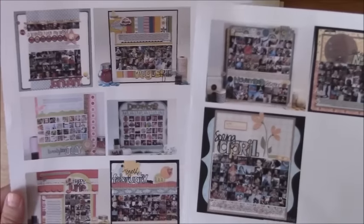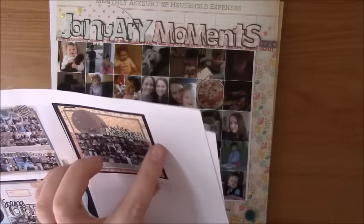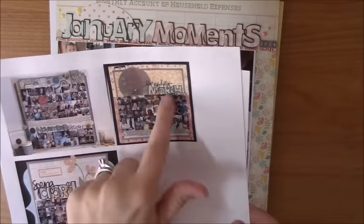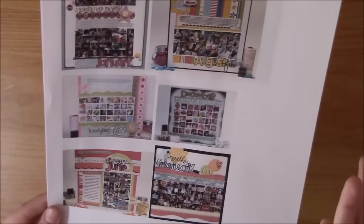I had just gone through her blog and printed out some different monthly reviews that she had done, and I kind of like to use them as a starting-off point. Sometimes I will try and scrap lift it closely, other times not so much. Sometimes it's more of just maybe how she used the collage and what she did with the leftover space — just kind of different ways.